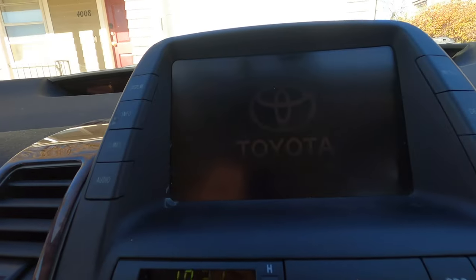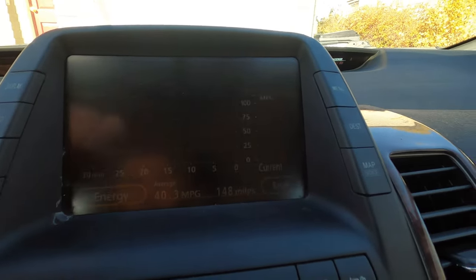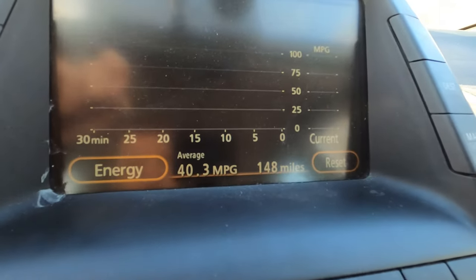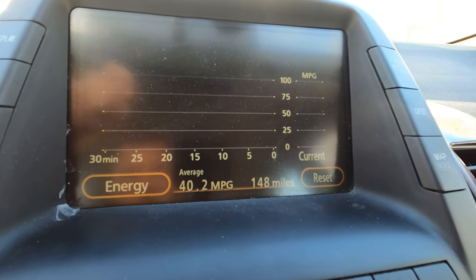I was getting about 40.3 miles per gallon average before the replacement, after about 150 miles of driving. I'm curious whether after they replace the battery it'll bump up to maybe 45 — a brand new battery might be like 50 miles per gallon. Obviously there are so many factors like tire pressure, driving in the city versus highway, that it's hard to say exactly, but I just wanted to compare the baseline old battery versus new battery.